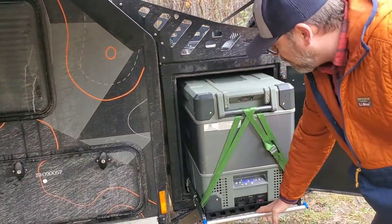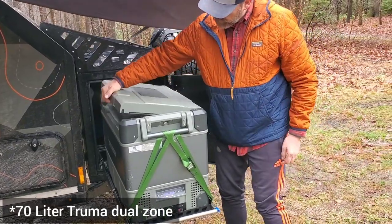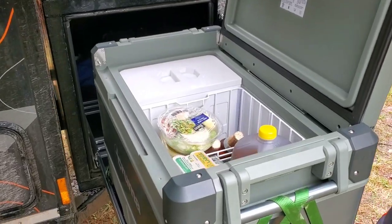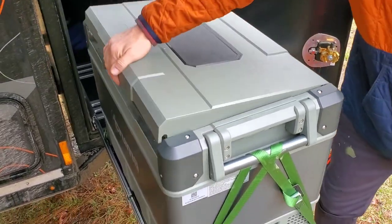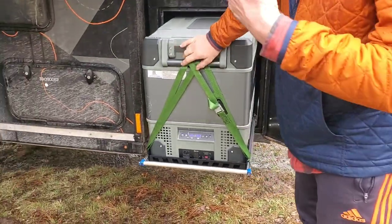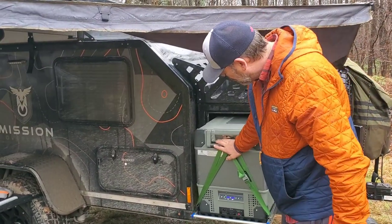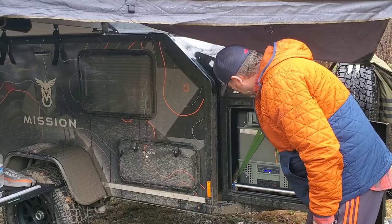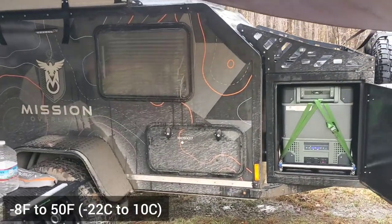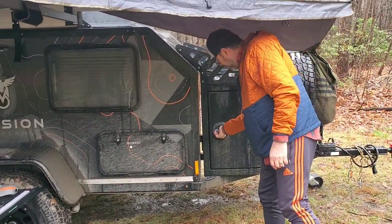Up front we have the seven-liter Truma dual-zone fridge and freezer, which is super cool. Right now both zones are set up as a refrigerator, but the zone on the back side can be set up as a deep freeze. I believe it goes down to negative nine — those are the possible settings.